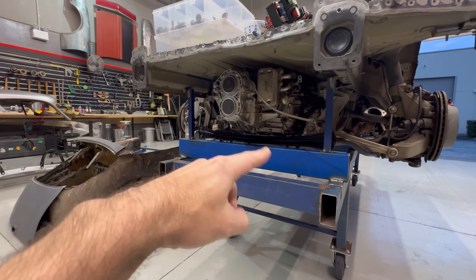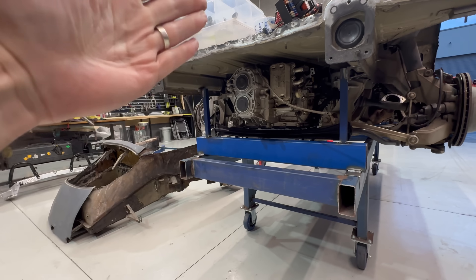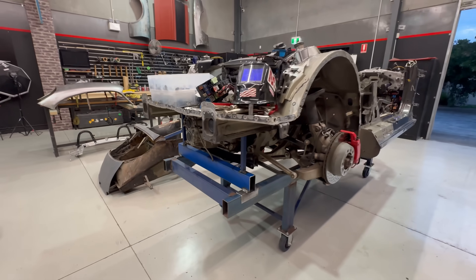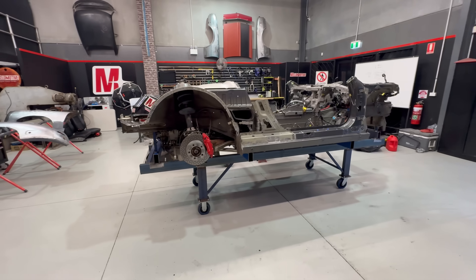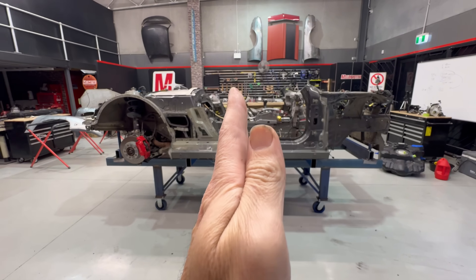With the exhaust gone, just made this frame here — mounts up to the rail. Got the car centred on the table. So we are finally at a point where this is all mounted, secured, jigged, supported — whatever you want to call it. Ready to cut.